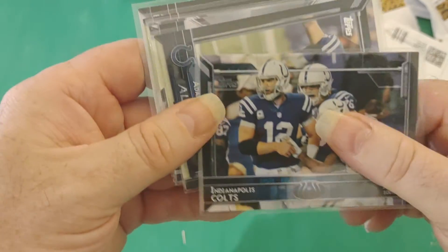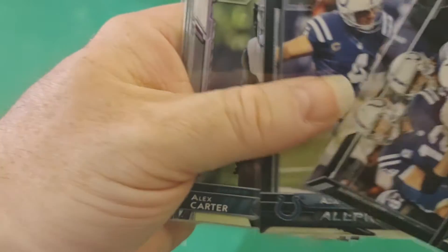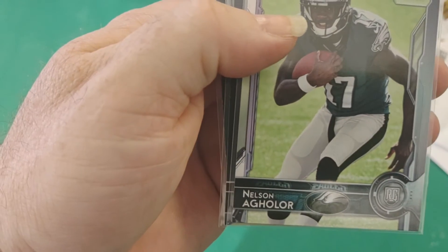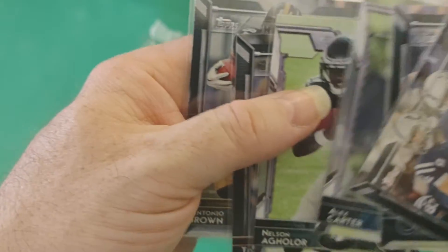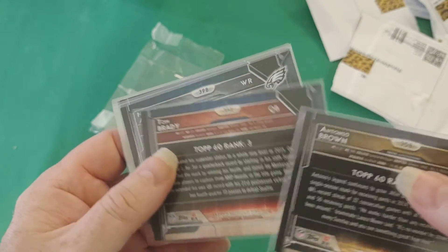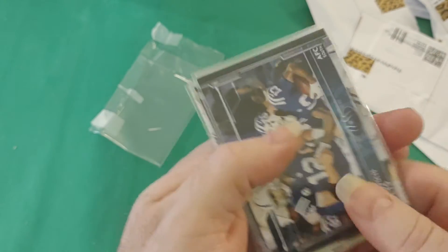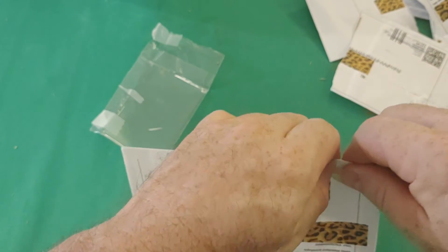Indianapolis Colts, Adam Naylor, Antonio Brown, Tom Brady — so yeah, this is 2015. I think I paid a buck a piece: 1, 2, 3, 4, 5, 6. So that's a nice addition to the 2015 collection.